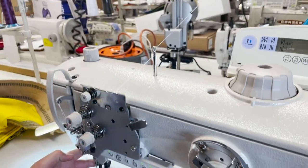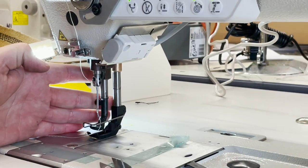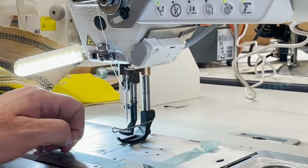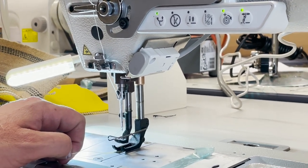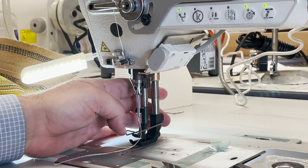The feet on this machine are totally different from any other sewing machine — it has its own proprietary feet. So if you have a 206RB, a 1541, or a 1508, your feet will not work with this machine.